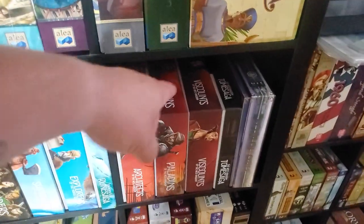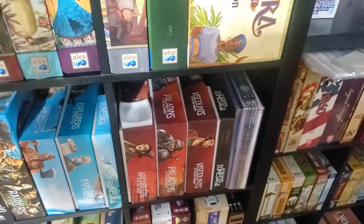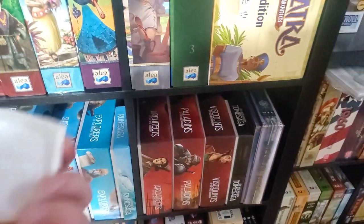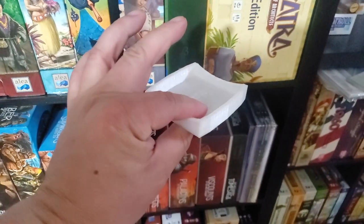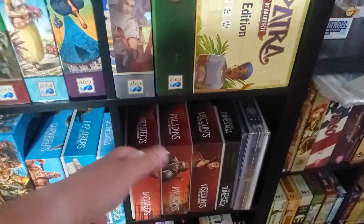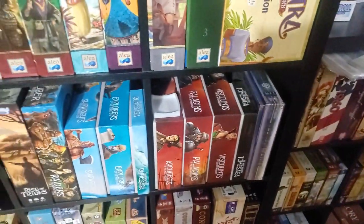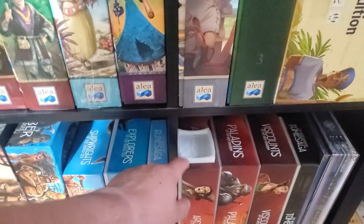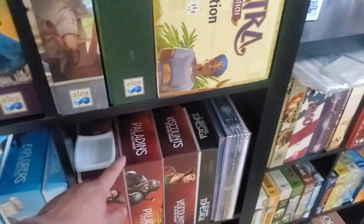I believe the collector's box for Architects or Paladins — I forget — was done in a recent Kickstarter, and I have it coming in the next few months. This is a 3D printed tray that I did for Architects; it's for the bank, or whatever it's called, but it's in there. It doesn't fit in the box anymore because I have a 3D printed insert in here, and 3D printed inserts for all these two here.